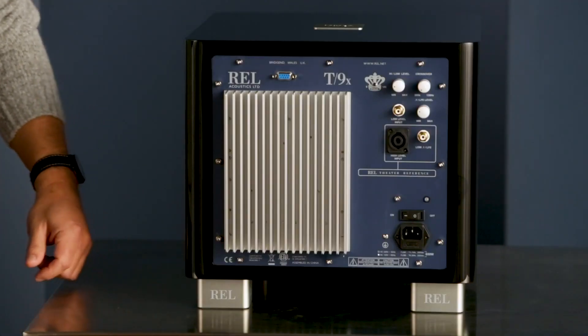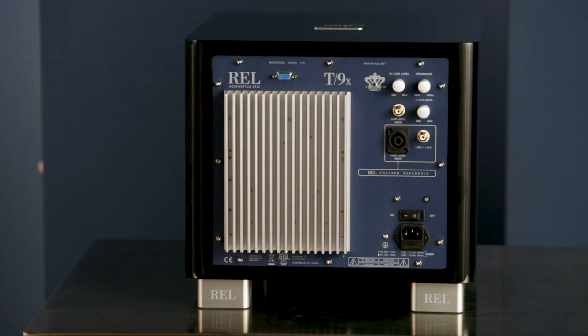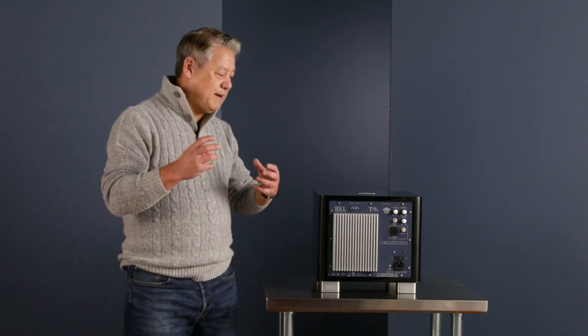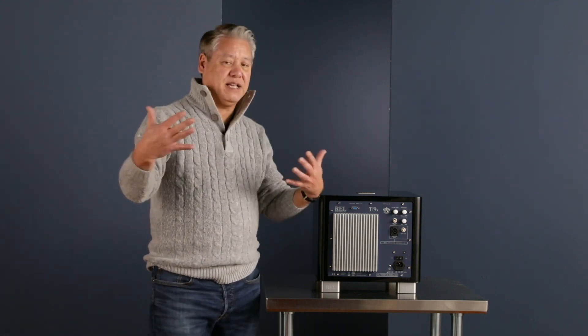One of the things REL is really famous for is our high-level connections. This connects right here, and we supply a 10-meter cable — which is about 33 feet. That allows us to connect up to your power amplifier, the same thing driving your main loudspeakers. We take no power — we simply use that as a preconditioning signal to feed into our big 300-watt amplifier. What that allows you to do is have a perfect seamless blend. When you get it right, it's exactly the same signal your speakers are receiving, and it allows a perfect seamless blend of our sub with your speakers. When you cross over properly, you cannot hear where one stops and the other begins — it's just a perfect handoff.